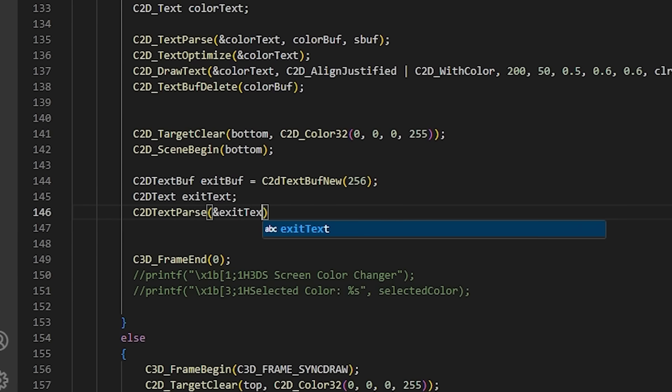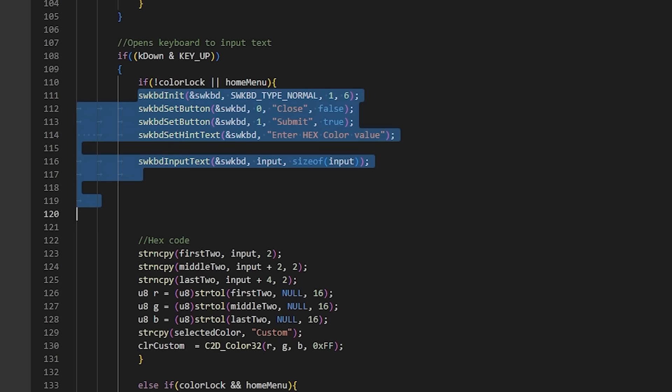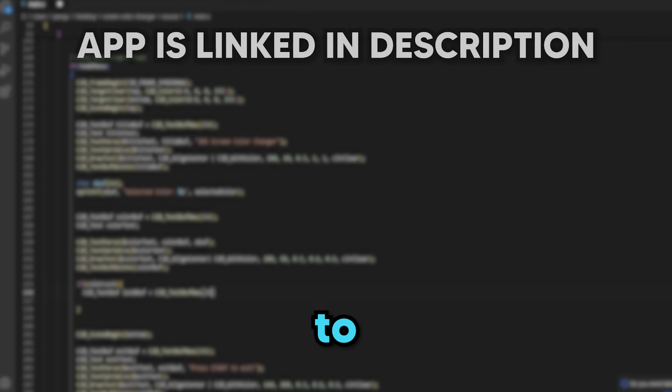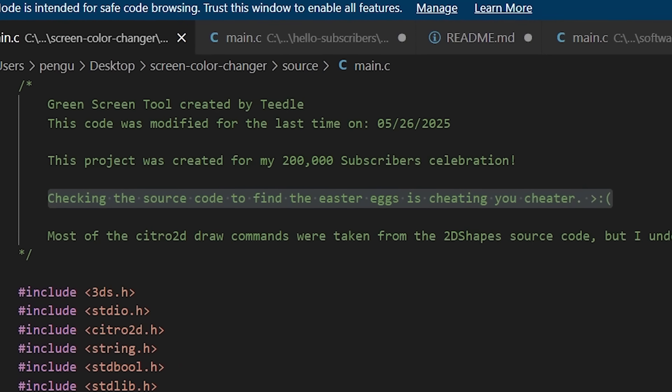It was now time to fix some bugs, finish the keyboard feature, and — wait — add some easter eggs. That's right. While finishing up my code, I decided to hide four easter eggs in the app. And if you find all four, you'll win a Nintendo Switch 2 signed by me. Okay, maybe not — but comment down below if you find them. And at last, my program was complete.